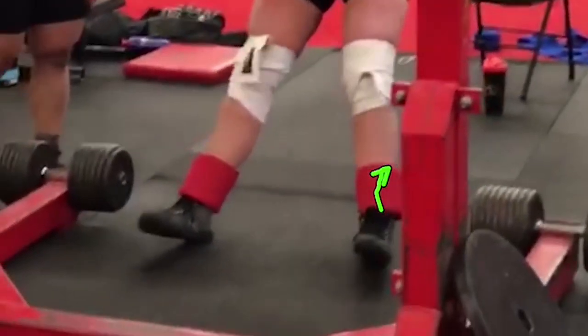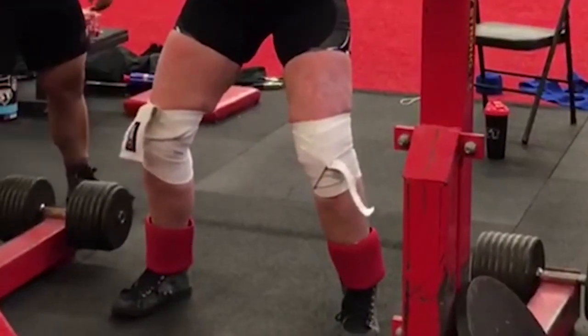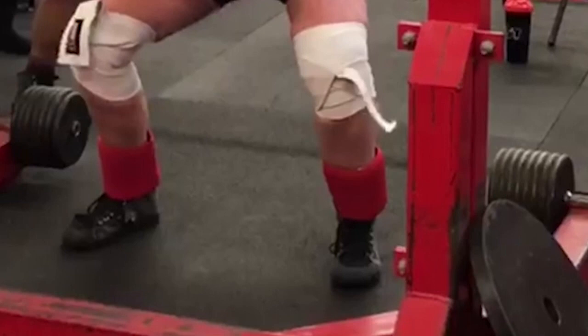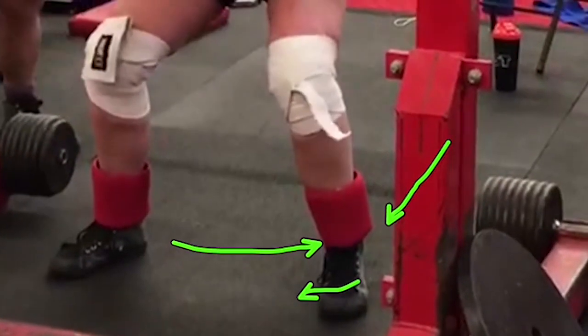We're watching the legs again, and we're going to check out the feet a little bit more. As she goes down in this squat, we're going to check out her feet. I will point out that she's getting on the instep, the inside of her foot. When you get on the inside of your foot, your foot kind of sandwiches in and we lose power, we're losing strength, and we're losing connection to the floor. You've got to be connected to that floor. The back heel on her left foot starts to come up a little bit — you saw it right there and you saw the foot sliding around.